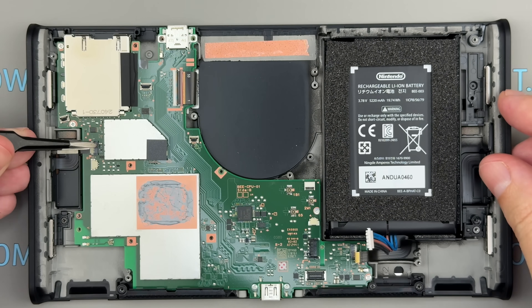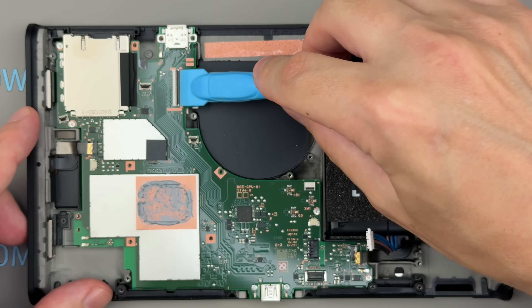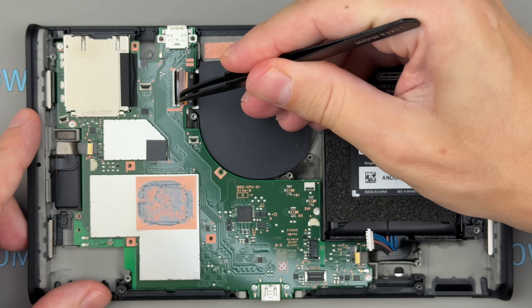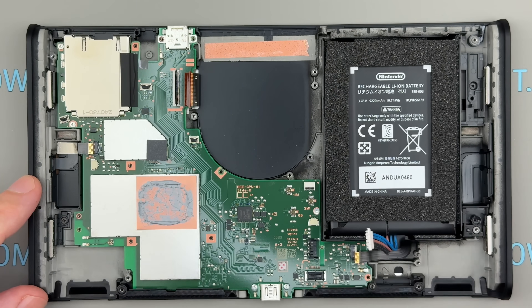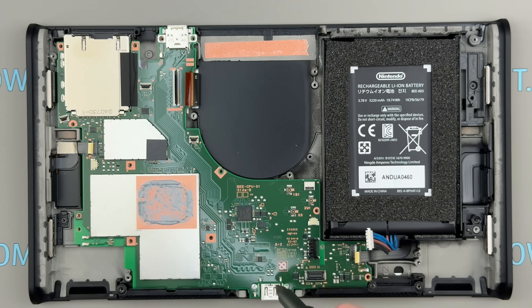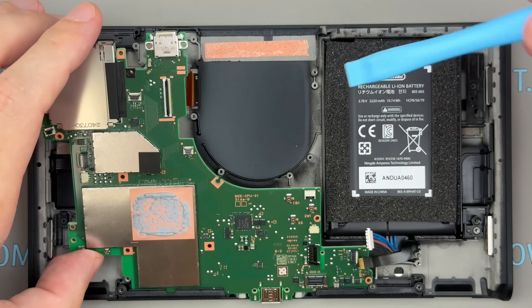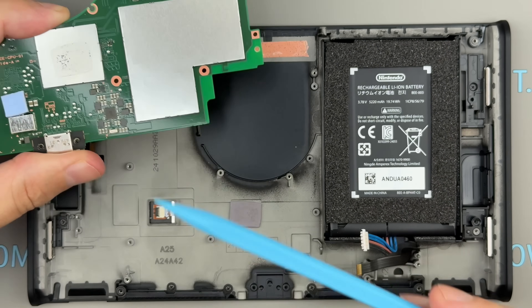First, disconnect the two cables from the Joy-Con connectors as well as the display cable. Next, unscrew the six screws securing the main board to the console chassis. Gently pry up the main board using a plastic tool at the top edge and carefully lift it out of the case. Note that removing the board may require some effort, as two thermal pads on the backside hold it in place.